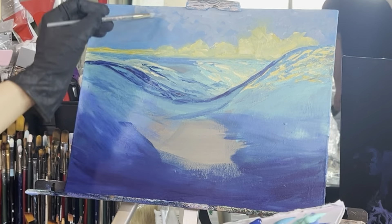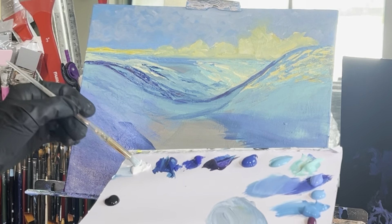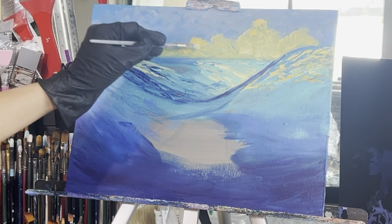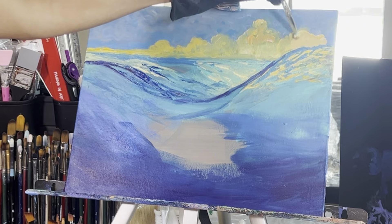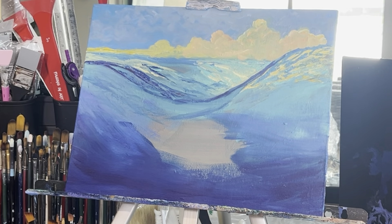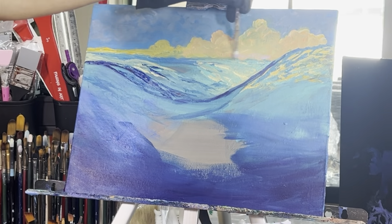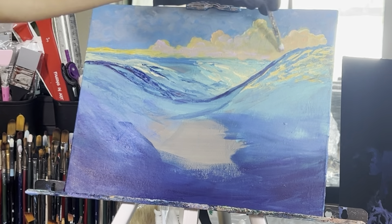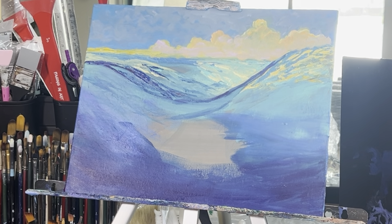Add a little more titanium white if you can't really see them. Once done, rinse off your brush, grab some white and indian yellow and add some puffy cloud tops. Then grab some white with indian yellow and cadmium orange hue to add some orangey shadow color to the clouds, more focused to the left side. Then grab some dioxazine purple, titanium white, and cadmium orange hue and add these to the undersides of the clouds and any other shadowed areas — underneath and to the right side of the cloud shapes.